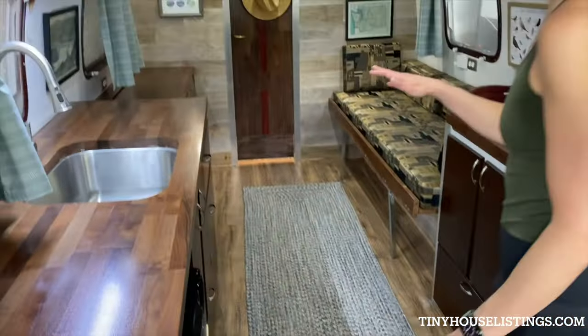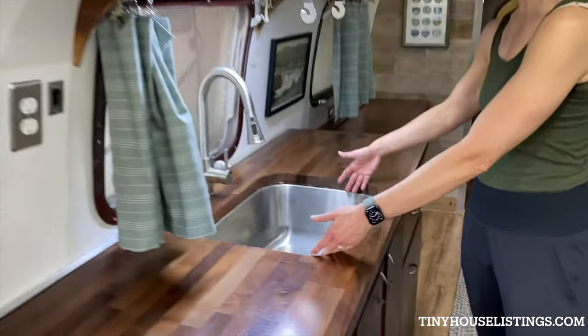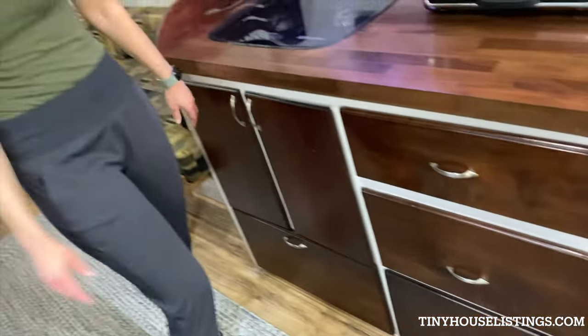Moving on into the kitchen area — butcher block countertops, a really big wide kitchen sink, and a two-burner propane stove. There's tons of storage underneath and a lawn cabinet as well.